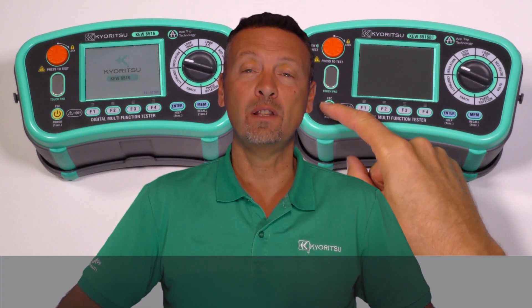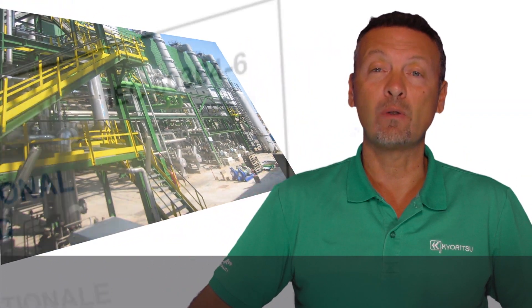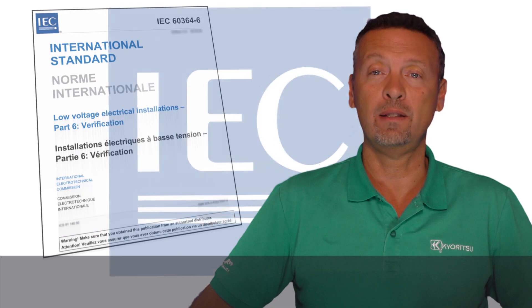Welcome to this video presentation of new multifunction installation testers made by Kyuritsu, model Q6516 and Q6516BT. These multifunction installation testers can verify the safety of electrical installations in residential, commercial and industrial applications, to meet the requirements of IEC 60364-6 or equivalent national standards.